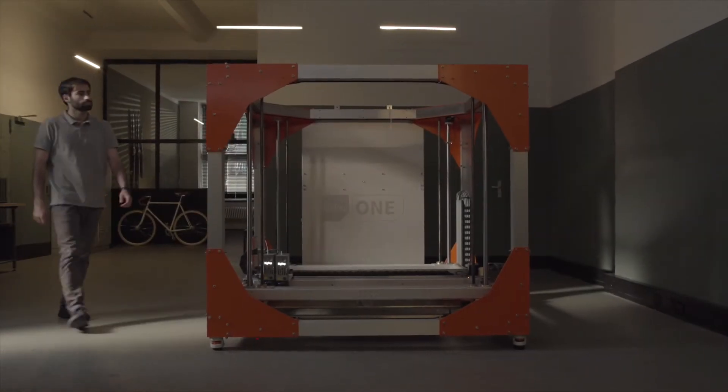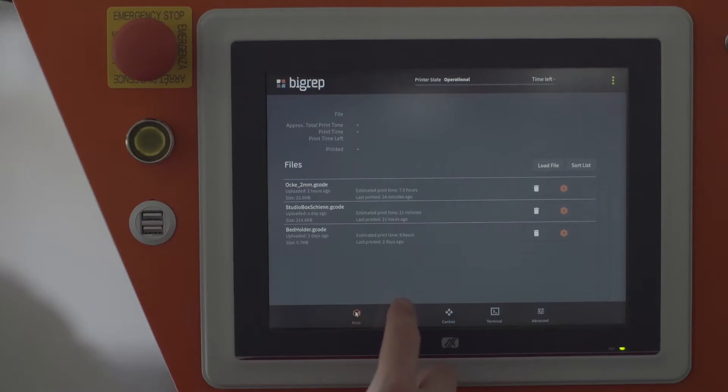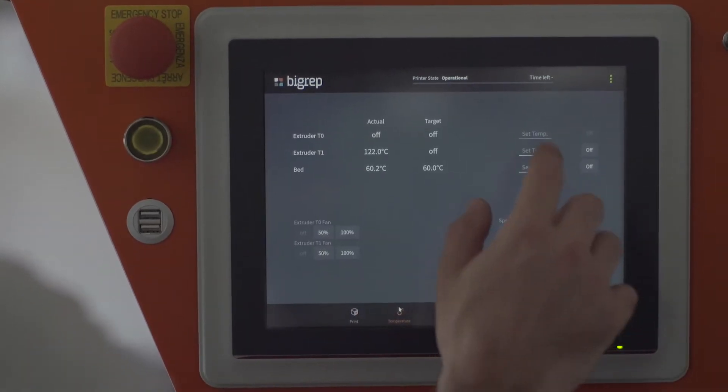PliGrep has invested a lot of time and energy in making a product that works well for a professional office. A lot of these changes are focused on a machine that can reliably work for many days, making it easy to reproducibly make the same print over and over again in a very professional quality.